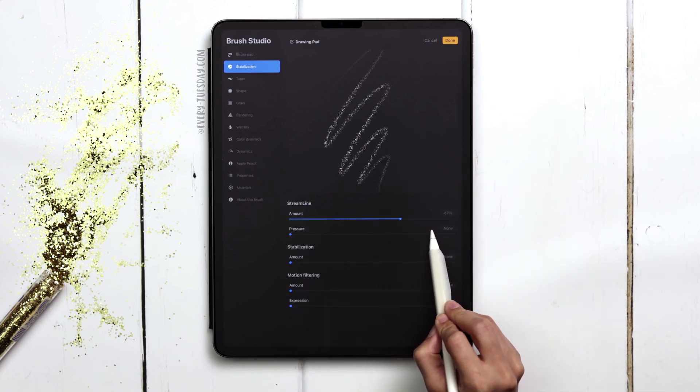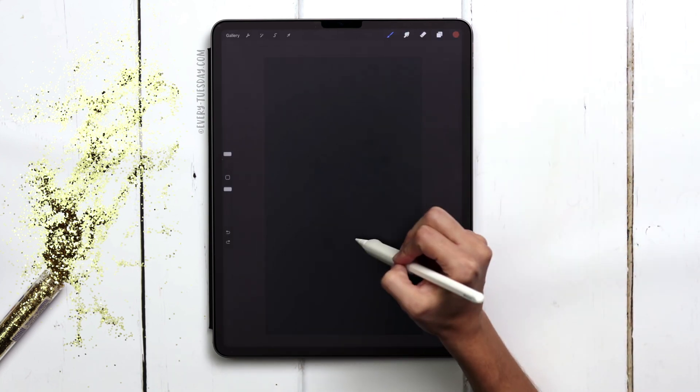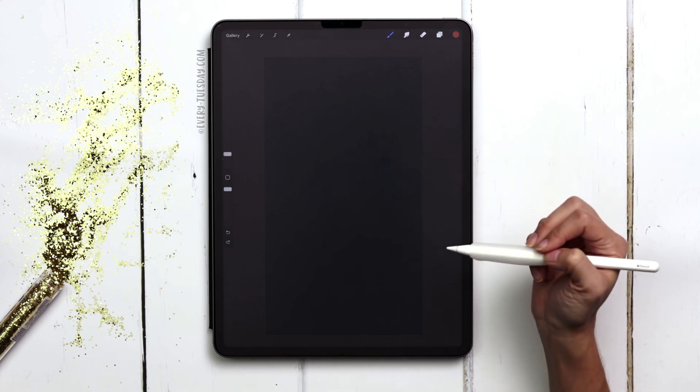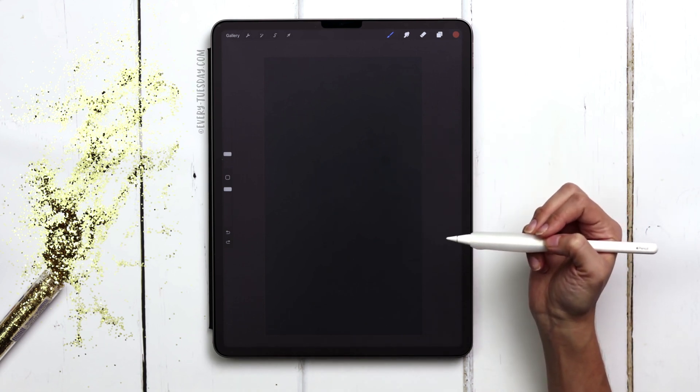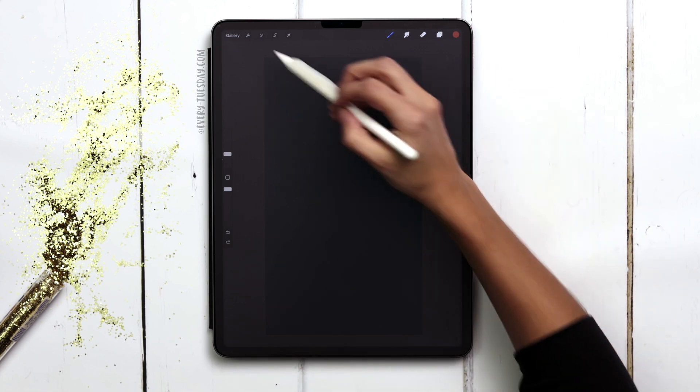I'm going to increase the streamline up to about 70% and hit done. I'm going to write 'Happy New Year' and since I have three words I'm going to put them each on their own layer so I can center them up without affecting everything at once. I like giving myself a center guideline so I can stay centered with everything.